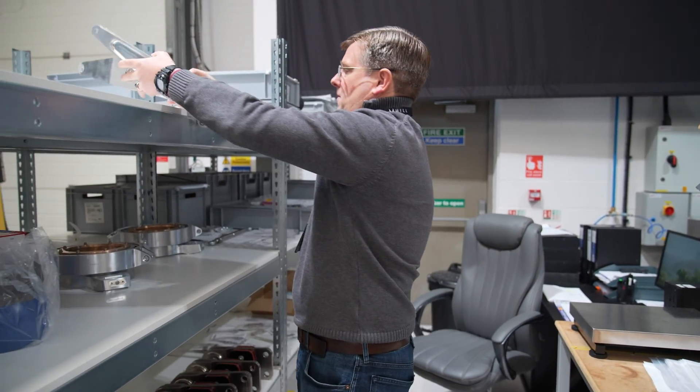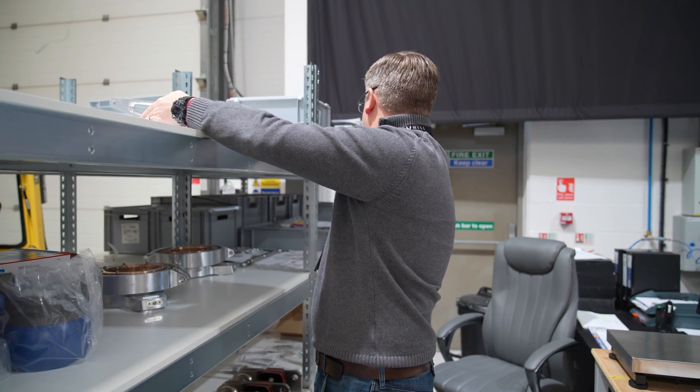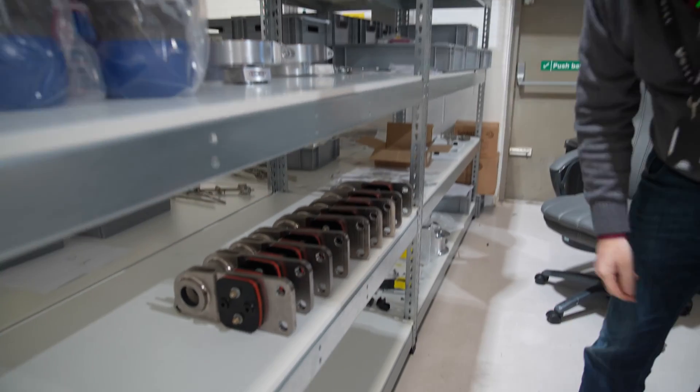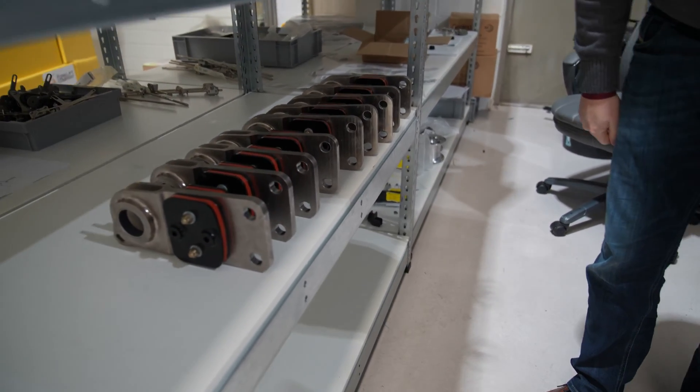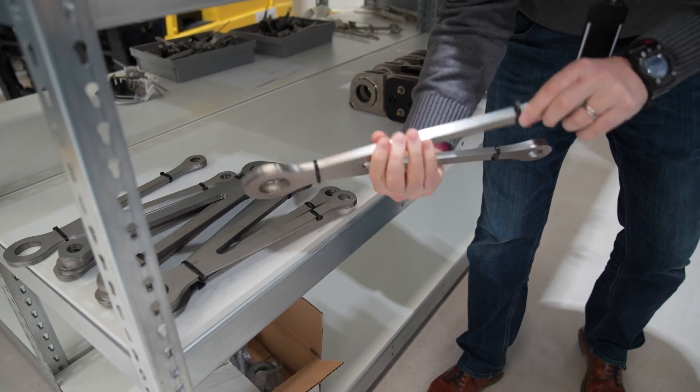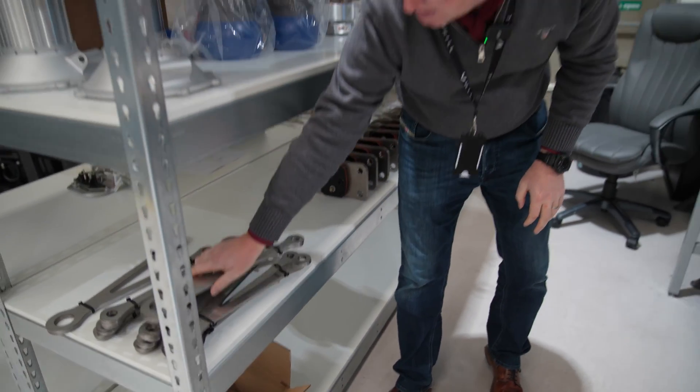We've got three sets of those assembled now waiting to go onto the gearboxes. We've got full sets of lag dampers ready to go inside the cuffs, and then all of the strap packs all built up and ready to be installed in cuffs.